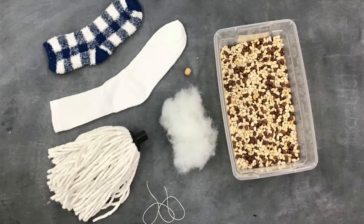These are the things that you will get from us. Things that you will need from home are a pair of scissors and a hot glue gun, or some other kind of glue that will stick to fabric.